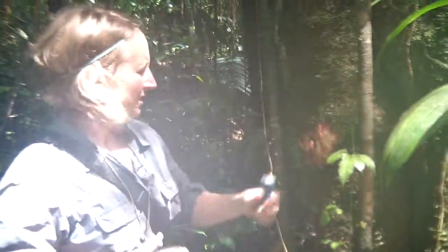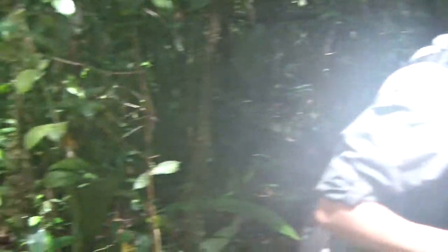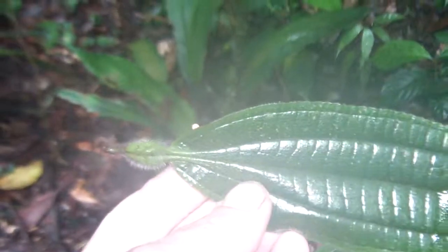There we have Rapatiaceae — pull up the central leaf, it's mucilaginous. Here we have some Amerintaceae. Here we have a Tococa of some sort — the pouches at the base of the leaf here house ants.